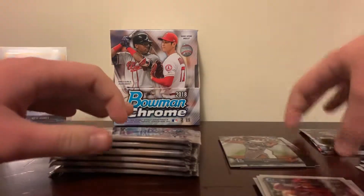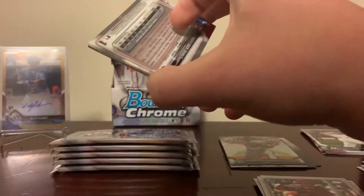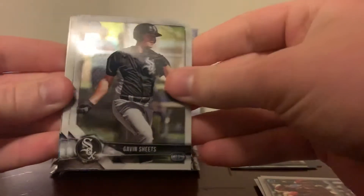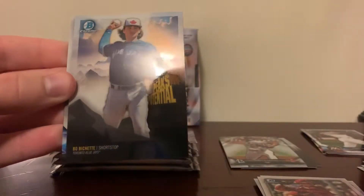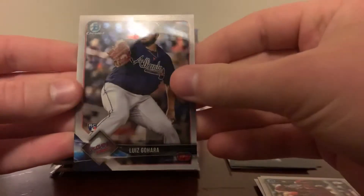I hate when my alarm does that — it happened to me once before, very irritating. We've got Kevin Sheets, Garrett Hampson, Peaks of Potential Beau Bichette, Luis Gojara, and Zach Granite rookies.